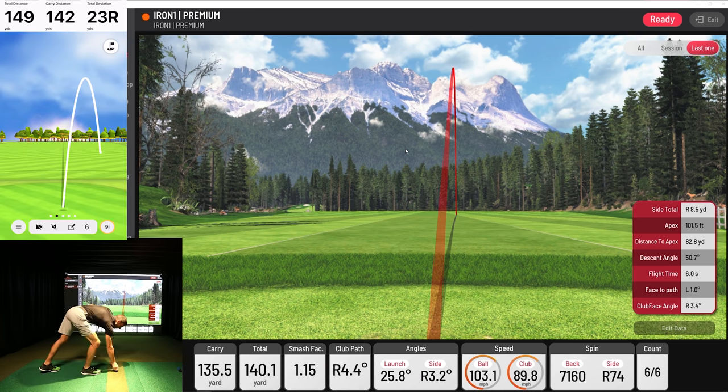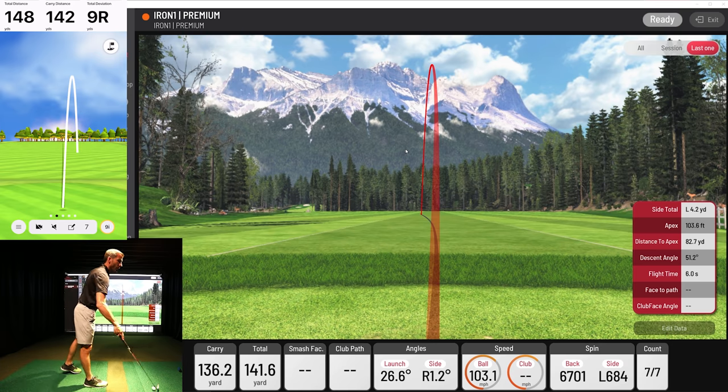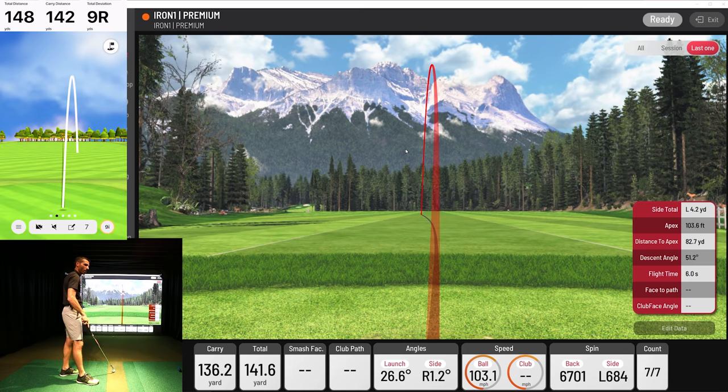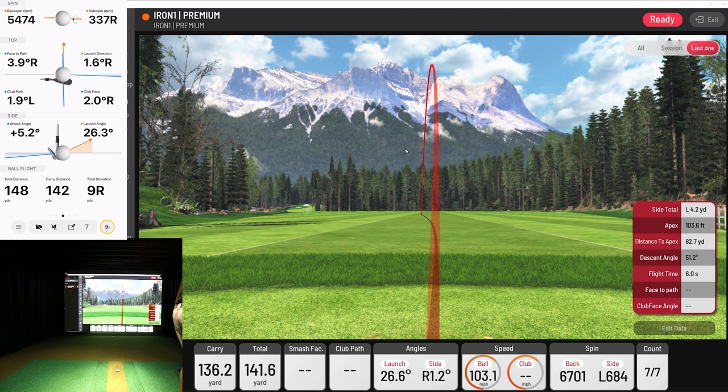Let's hit one more. There we go — just had to turn it over. It wasn't the best strike in the world, but 136 versus 142. And it picked up a little right again. The backspin wasn't that far off but it was off. It picked up right spin again.